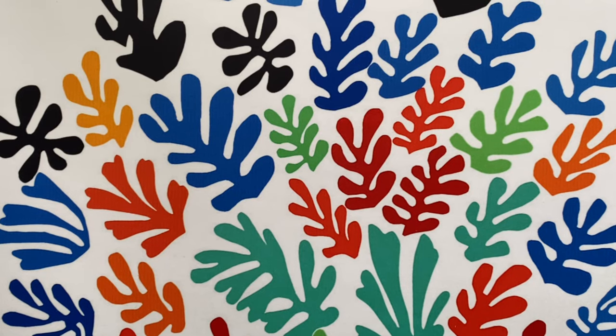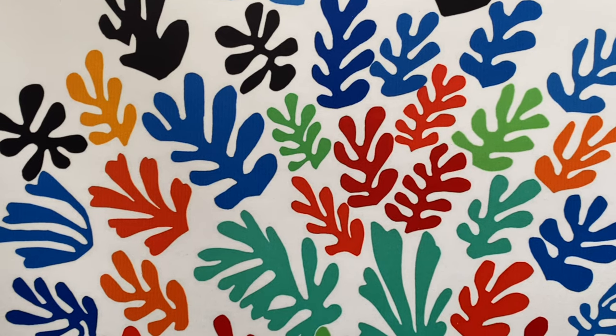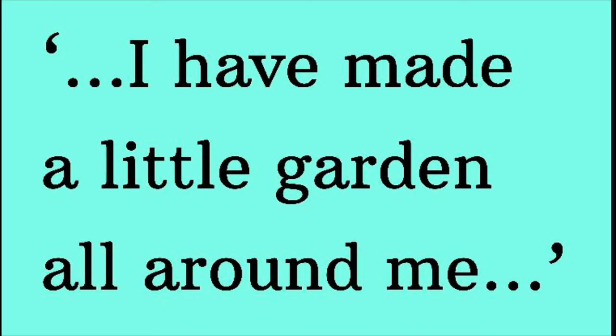It exudes and expresses joy, dynamism and energy as it explodes from the two-dimensional surface. Matisse said, although he was bedbound when he was making this work, this new style of work — these paper cutouts — enabled him to create a garden all around him inside his bedroom. He said, I have made a little garden all around me.